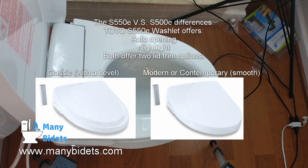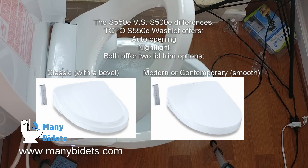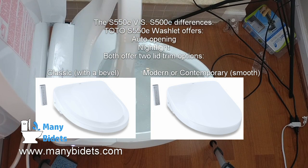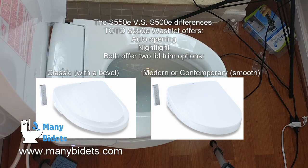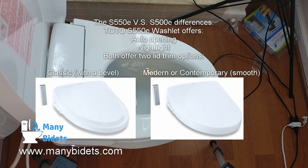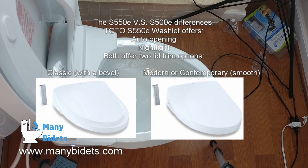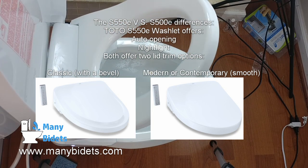It is also important to note that both models come with two designs: a classic design with a beveled edge, and a modern or contemporary design with a smooth edge. This edge only relates to the lid, and in this review we will be looking at the modern or contemporary design. The differences between these two trims is purely cosmetic and only affects the lid of the washlet.